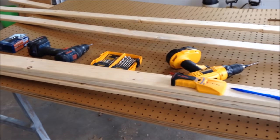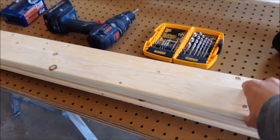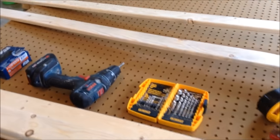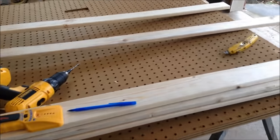Today I'm going to put some pegboard up in my garage. For that you're going to need some 1x's, pegboard of course, a drill, screws, a chalk line, and a tape measure.